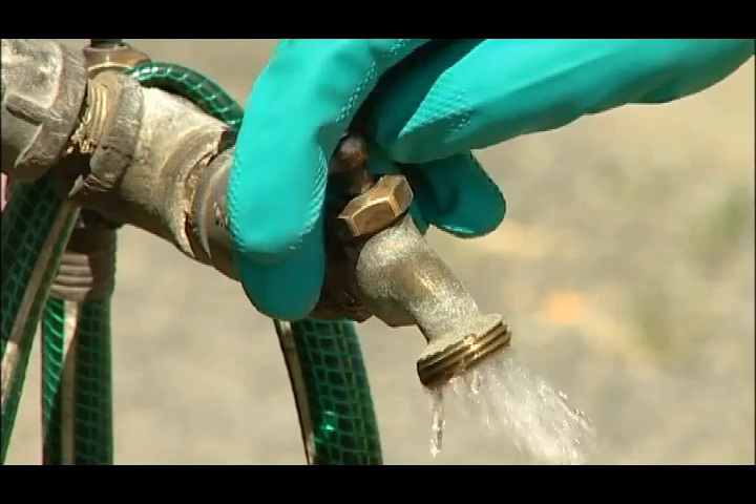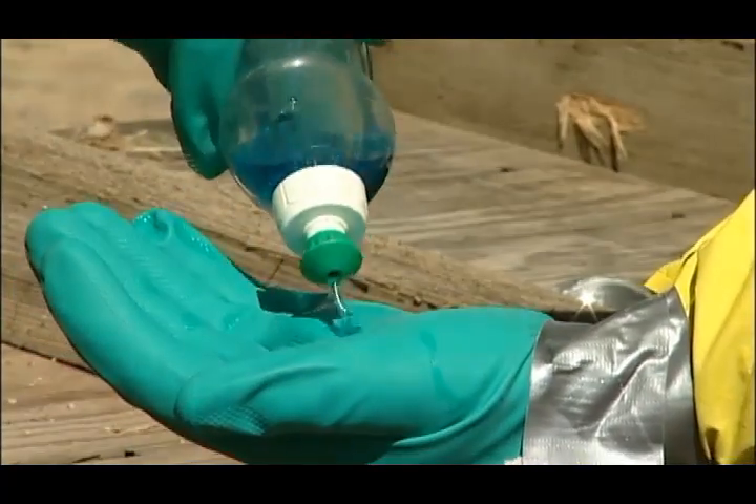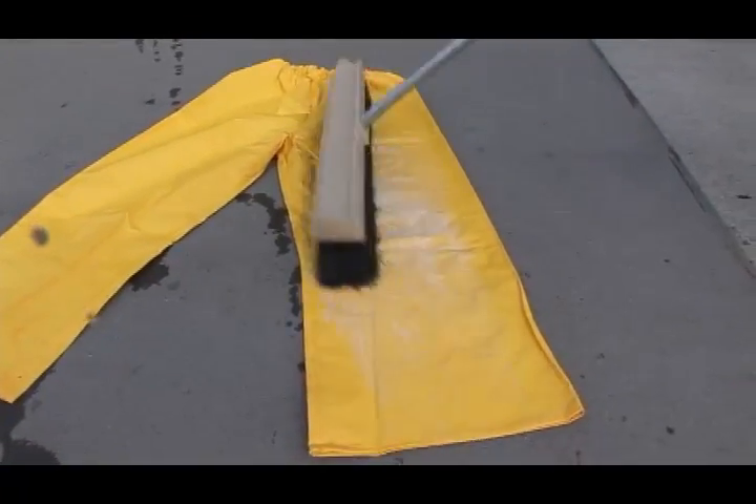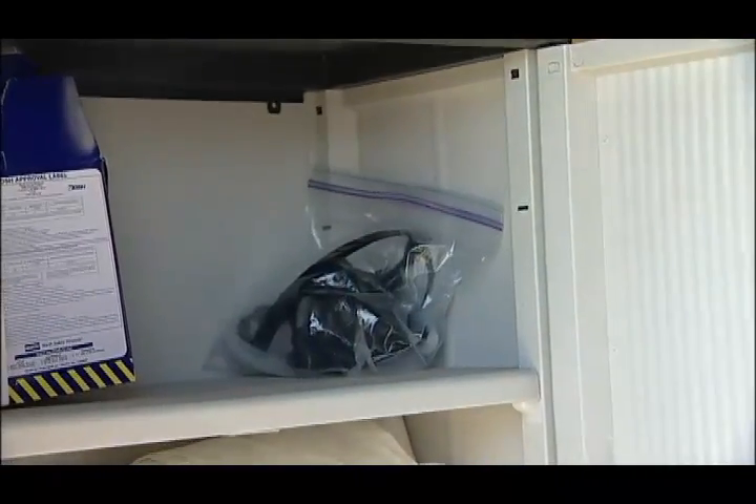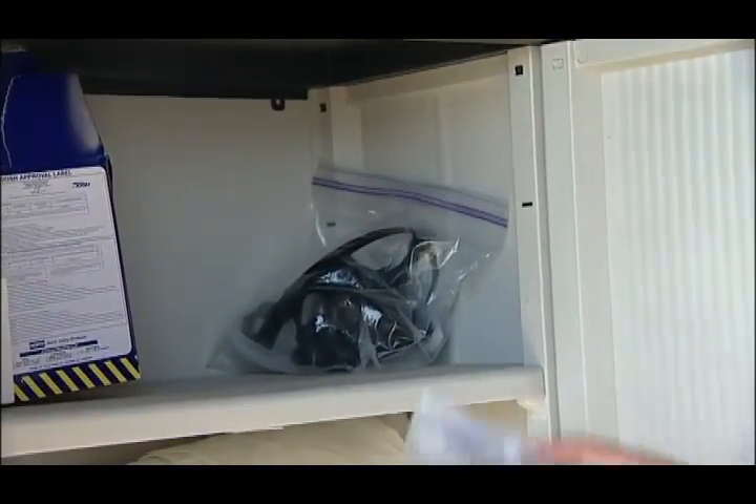Brick, during the decontamination process, I noticed you mentioned some decontamination supplies. What items are needed and who provides them? Now that's an excellent question, Beth. These are the decontamination items people need to have on hand: a flat surface, plenty of water, soap, a brush with a long handle, a sponge to wash goggles and respirator, single-use towels, and one-gallon Ziploc bags to store respirator, goggles, and gloves. Your employer usually makes these supplies available. Now back to you, Beth and Mr. Fancy Pants.